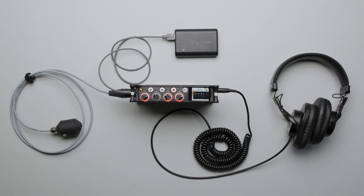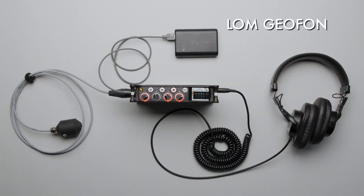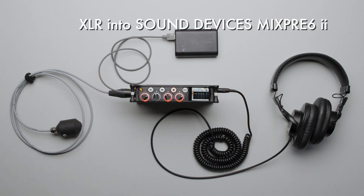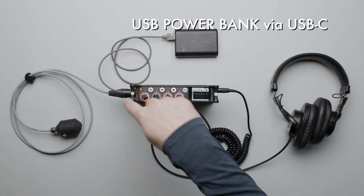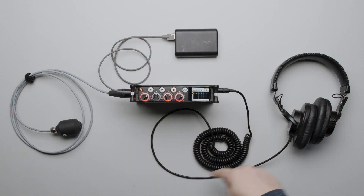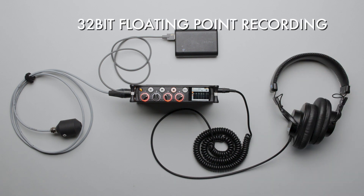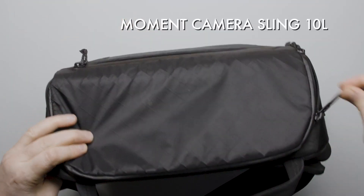Now that we understand a bit about Geofoam, let's discuss our recording setup. Geofoam is going into an XLR input on a Sound Devices MixPre 6 Mark II. Power is supplied to the MixPre by a USB power bank, and monitoring is done on Sony MDR 7506 headphones. We're recording in 32-bit floating point on the MixPre. All of this fits into a small shoulder bag, and we're off to explore a world of sound.